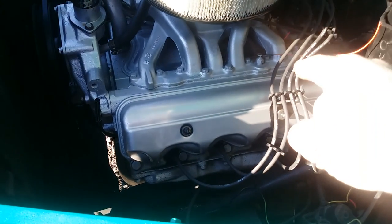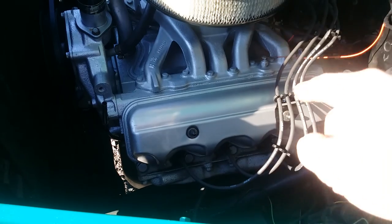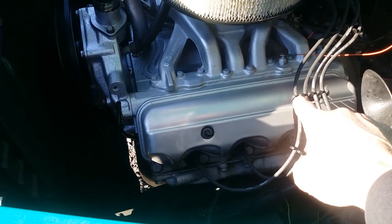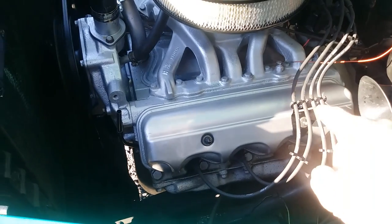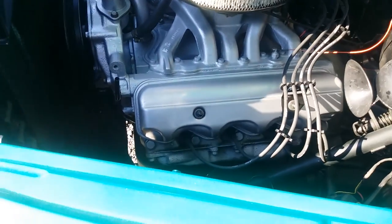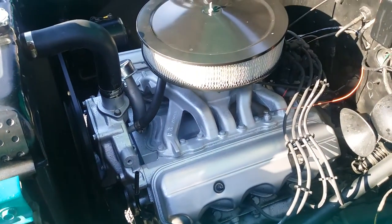We put a set of 8mm spark plug wires on it that we make ourselves. I took the old metal spark plug wire looms, added the plastic to them, so this way we don't get the spark jumping through the metal, and ran the plug wires nice and neat. New plugs are in there, and a whole bunch of other stuff.